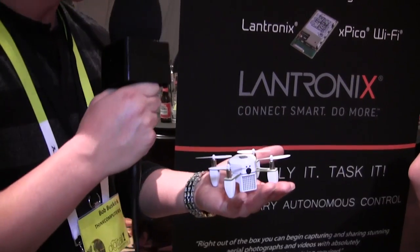What's up guys, Bob Buskirk here at Think Computers. We're at CES 2015 and we're covering something that we normally don't cover on the site, but I just thought it was super cool and super interesting. It is a new product and it's from Lantronics.